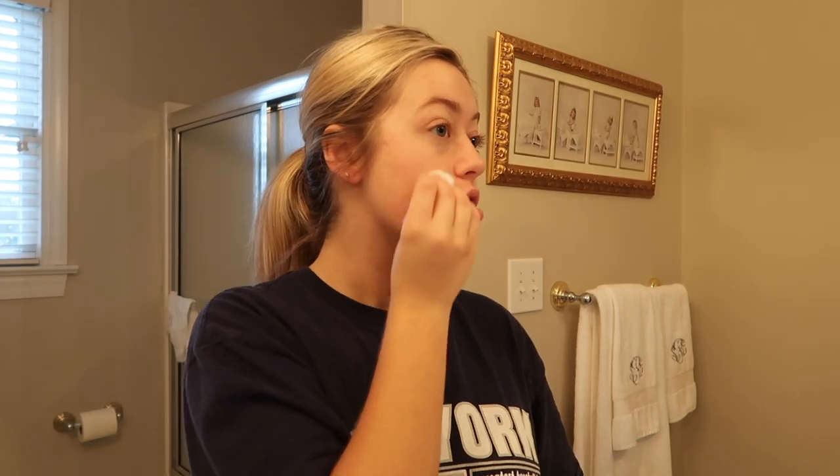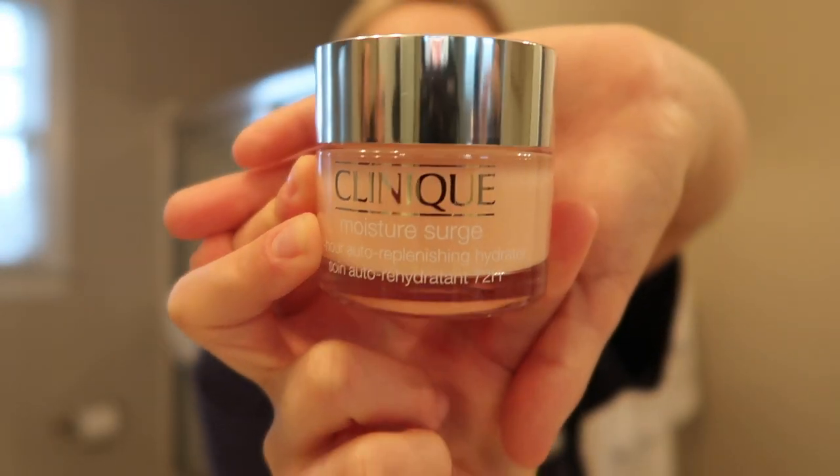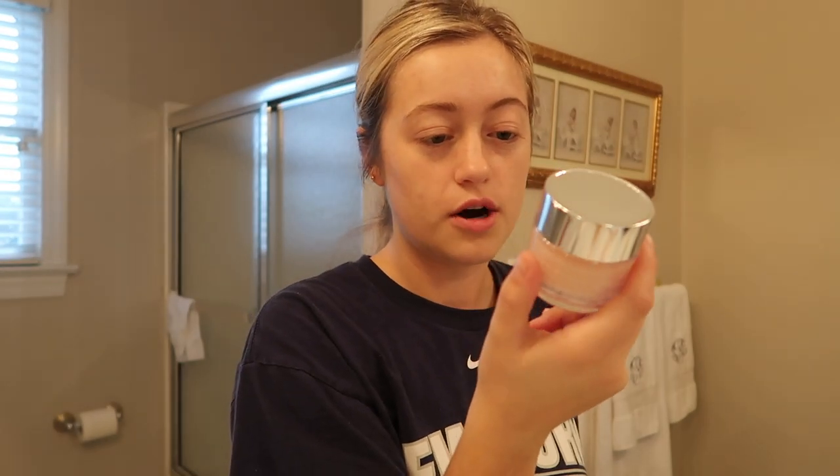I really hit the T-zone because I don't want to be oily in my problem areas. After washing and applying toner, I go in with a moisturizer. This is literally an OG — I love this one. It's the Clinique Moisture Surge 72-Hour Auto-Replenishing Hydrator. It makes your skin feel like velvet. You don't need too much because it is really expensive, so I use just a little dot — a little goes a long way. I always do my neck too; that's very important.